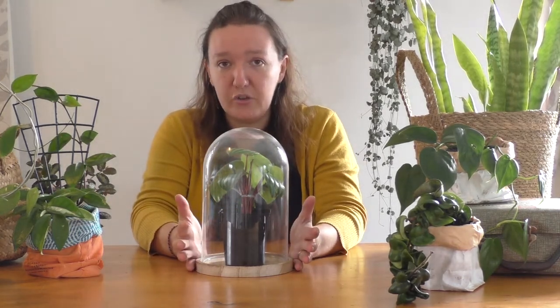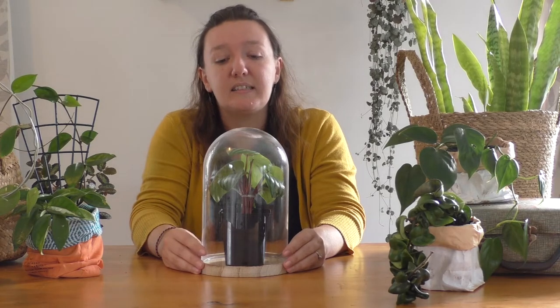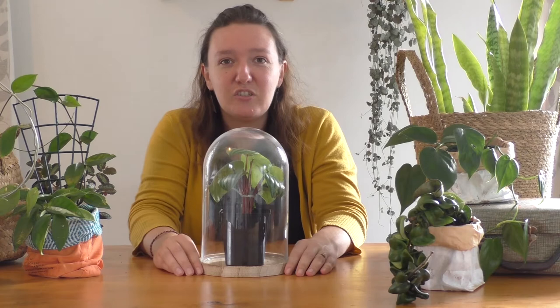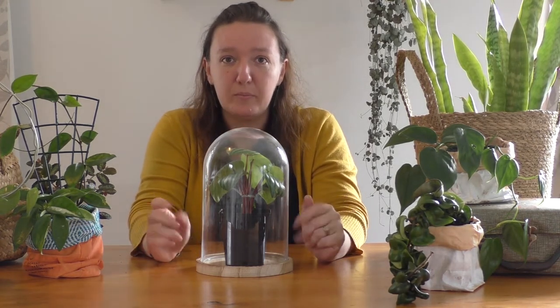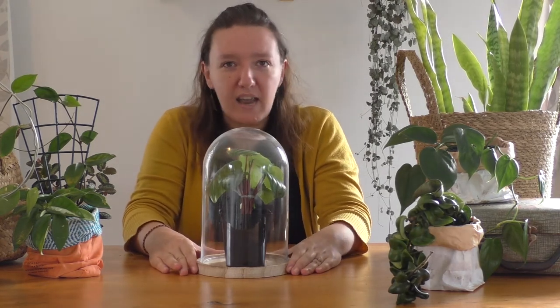My advice to you guys is go to your op shops. Find wicker baskets, find seagrass baskets, find amber glass, find tins — just raid your local op shop, because that's where you're going to find some beautiful items to hide your nursery pots in, and it's going to cost you almost nothing. Thank you so much for watching guys, I hope you enjoyed this video, and I would really appreciate it if you gave me a like and a subscribe — it means the world to me. I'll see you in the next video.